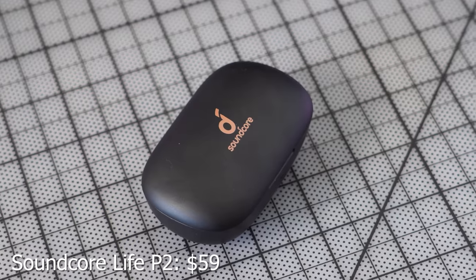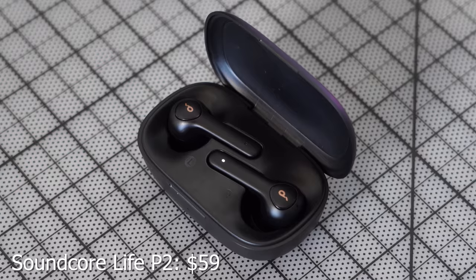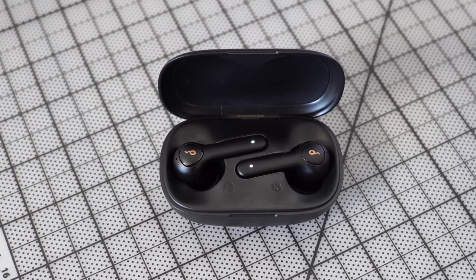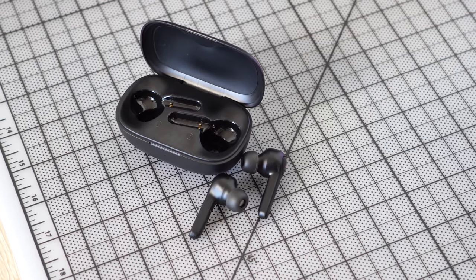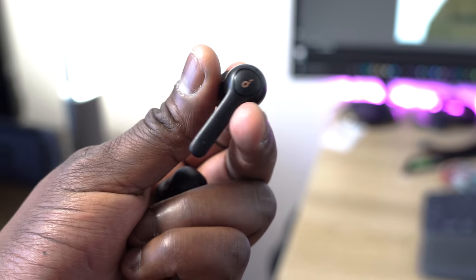Next up are the Soundcore Live P2s. I really like them — they've got that typical AirPods styling, but they're really nice. They're all black, come in a black case with USB Type-C charging. Ten minutes of charge gives you an hour of use, with about 40 hours total playback time. They're fully waterproof at IP67, so you can swim or at least get wet and be fine. Pricing is only $59, and they support aptX codecs.